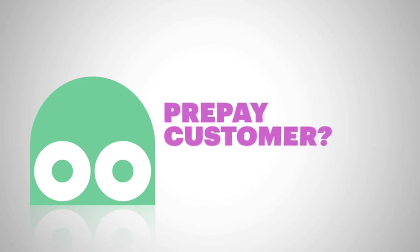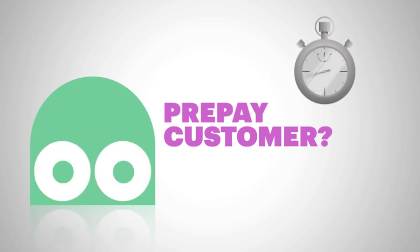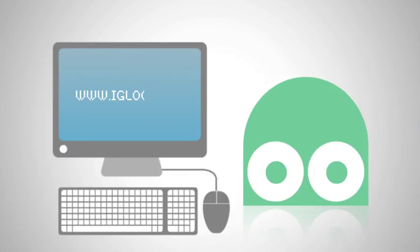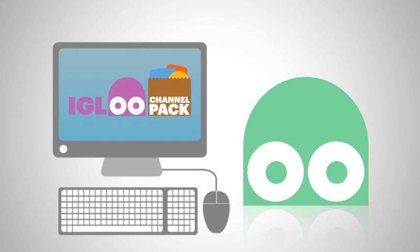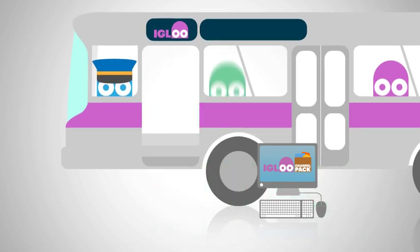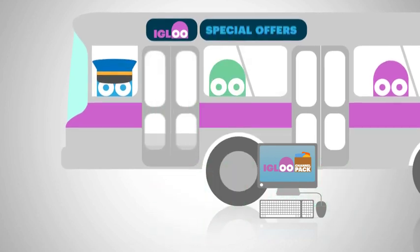But if you're a prepaid customer, you do need to register your Igloo box to get going. It's super easy, only takes a few minutes, and you can do this either through your box, on your telly if you're connected to the Internet, or with your computer at igloo.co.nz. As soon as you do, you'll score a 30-day channel pack as a high-five from us for buying a brand-new Igloo. Plus, when special offers and cool new stuff comes along, you'll be the first to know.